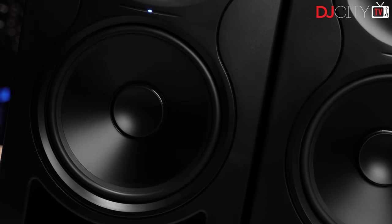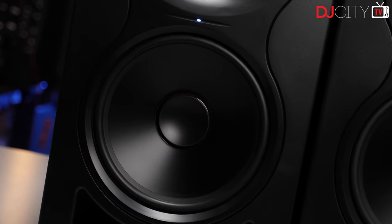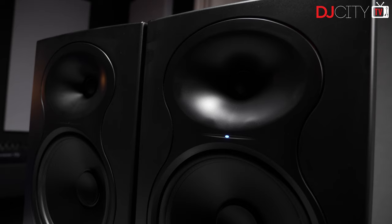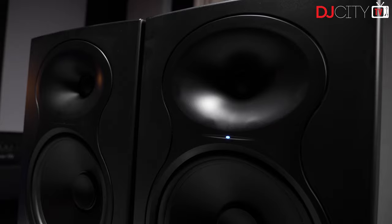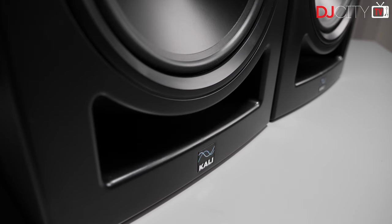The sweet spot where you need to be positioned between the monitors is nice and wide, at least horizontally. If you're constantly wheeling around your studio in a chair, the LP8s will sound great for you. Vertical range is a bit more challenging though, as it can often be with larger monitors - not having the tweeters at ear height makes for a slightly weird sound, so that's something to think about if these are dual-purpose DJ and production monitors used both sitting and standing. The bass, due to that very flat profile, is very tight and controlled.